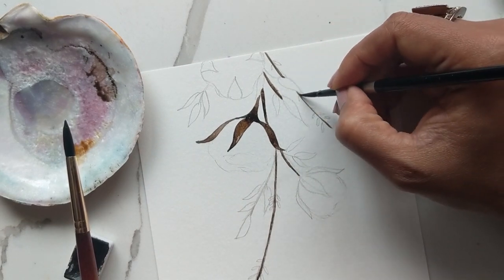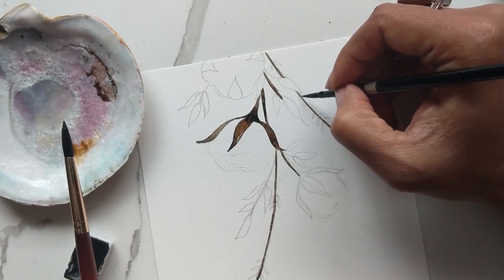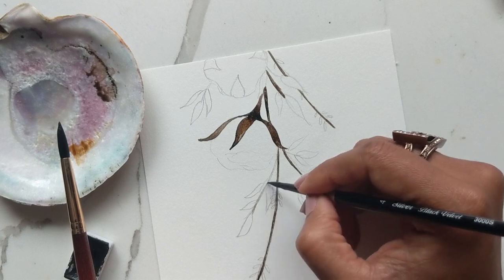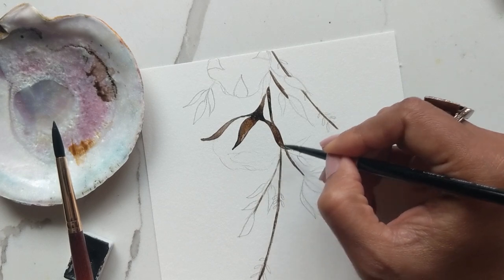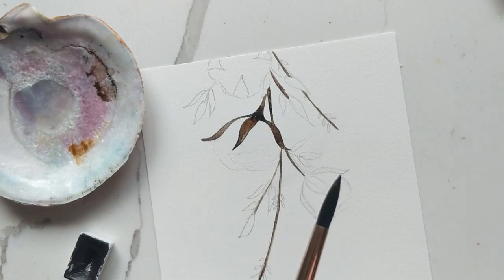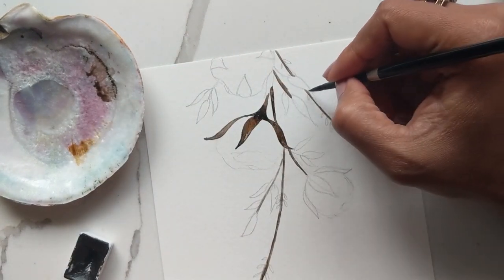If you're doing all the stems and then going back in to highlight with water, you need to be slightly quick so it doesn't dry off and you still get that nice blending happening. I'm going to leave it as that for now, or you can just get a little bit of brown and add that in since we have a blend happening really quickly.